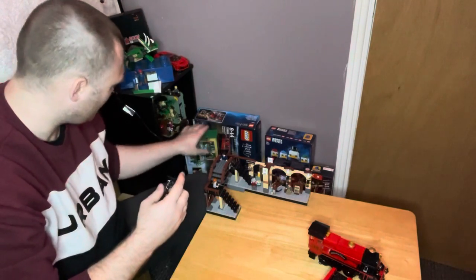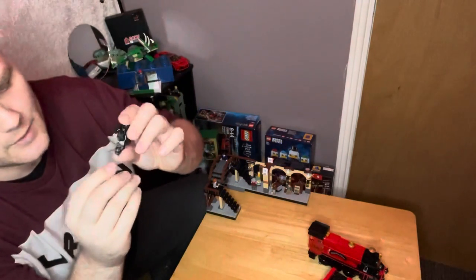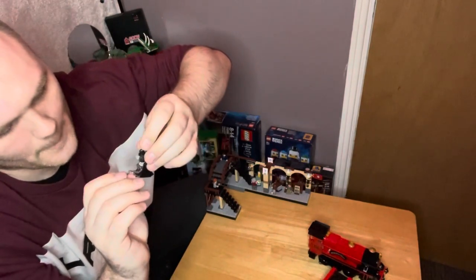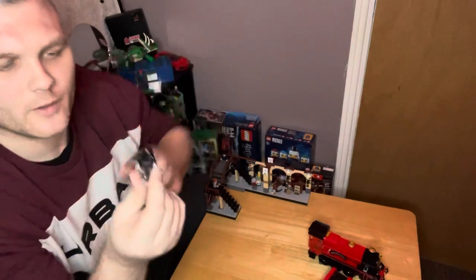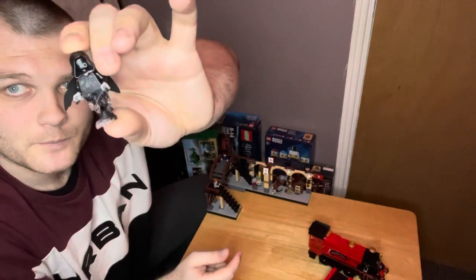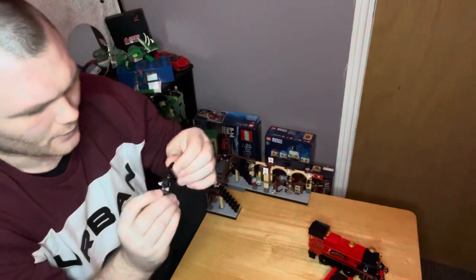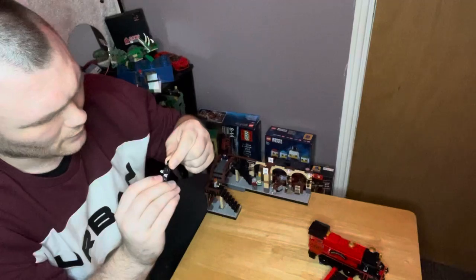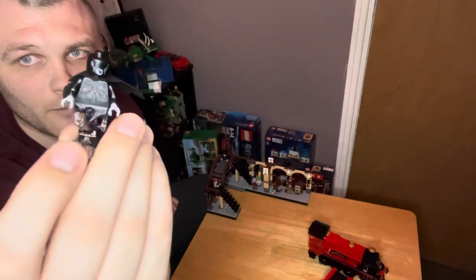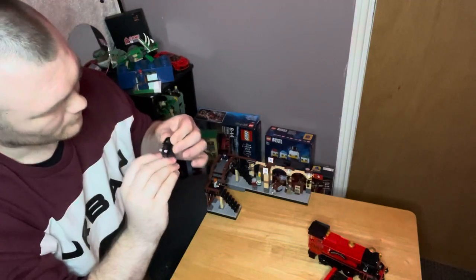Now this is quite a cool piece — the Dementor. It's got a smoky, see-through kind of look — that's definitely cool. There's a bit of print on the front, not on the back because obviously you wouldn't see the back. That's what it looks like without his headpiece on. Quite cool.